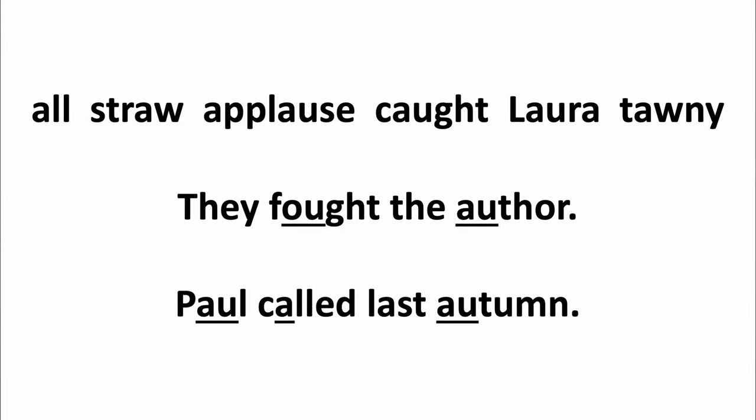Let's try some more: owl, straw, applause, cow, Laura, tawny. 'They fought the author.' 'Paul called last autumn.' Awesome.